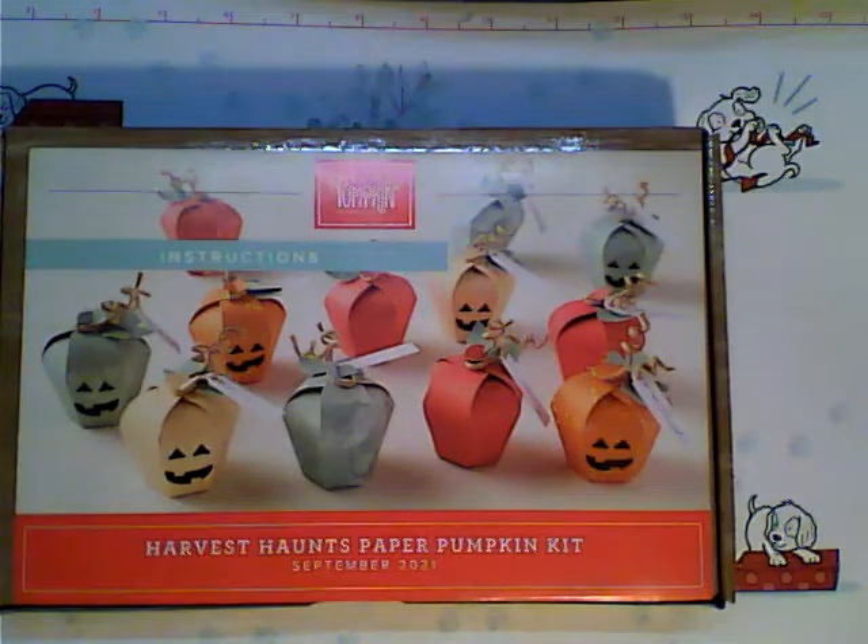It looks like we're live. Let me just set up my camera so I can see comments. If you don't know who I am, I'm Amber Whittemore. I'm an independent Stampin' Up demonstrator and I was inspired by another stamper. She decided to turn this awesome little pumpkin kit into baskets, which I did for Thanksgiving. How cool is that?